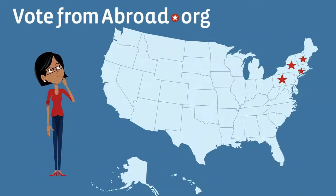Worried about voting from abroad and the mail delays? Especially if you live in one of these states — the states that require you to send your paper ballot by postal mail or courier?